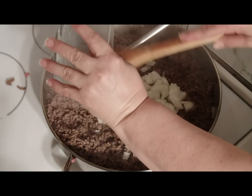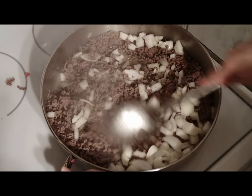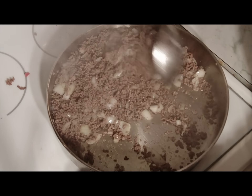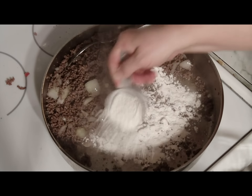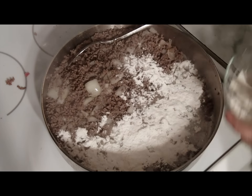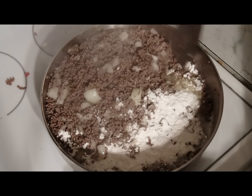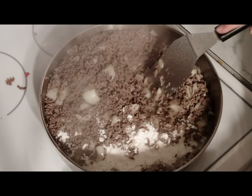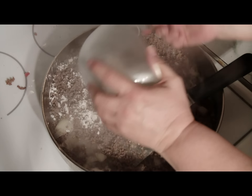Next, place the chopped onions into the meat and cook them until they're soft. Then push the meat and onions to one side and take some flour and sprinkle it in the bottom of the pan. You'll want to brown the flour and add the rest of the flour and continue browning.